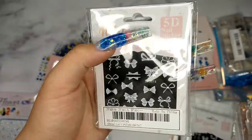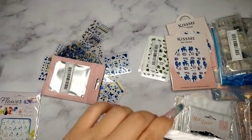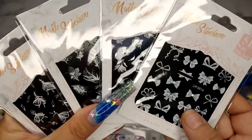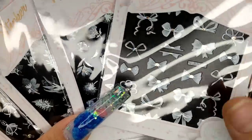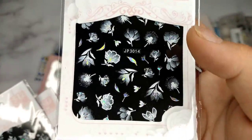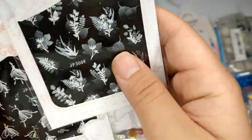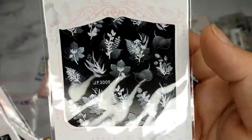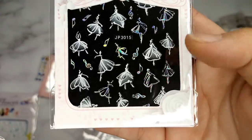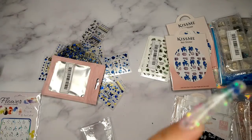The next item is a 5D nail sticker. I know these usually come with two designs, but this one actually has four different designs in it — a bow, a flower that looks really beautiful with holographic detail, another different type of flower without glitter, and the last one is kind of like a ballet dancer with music. Really cute, I love it. I ordered two of these.